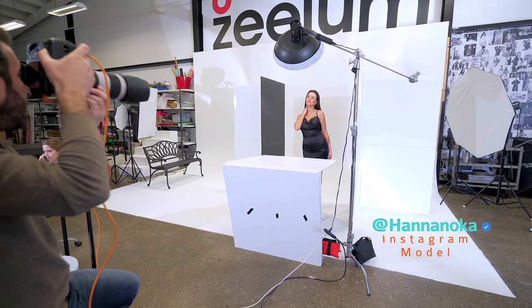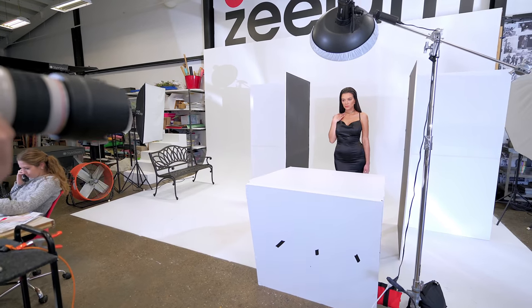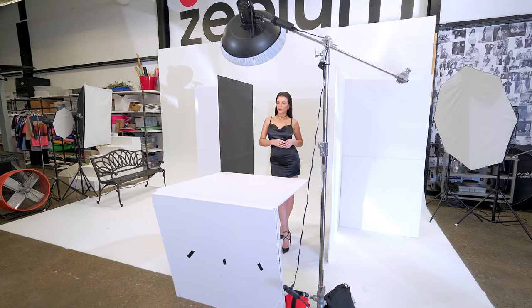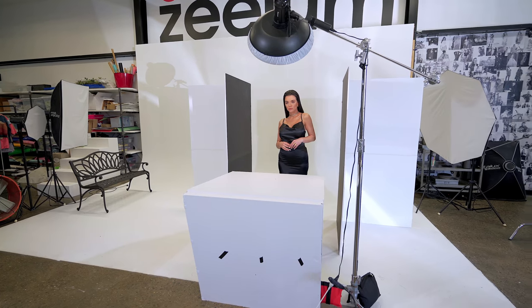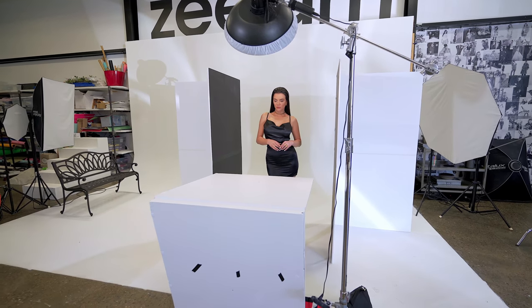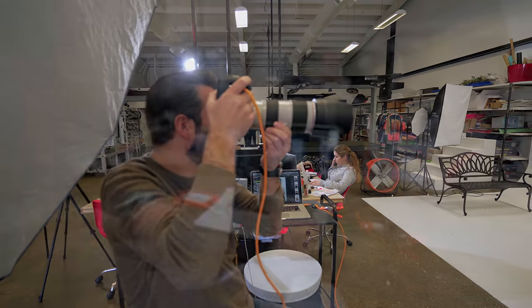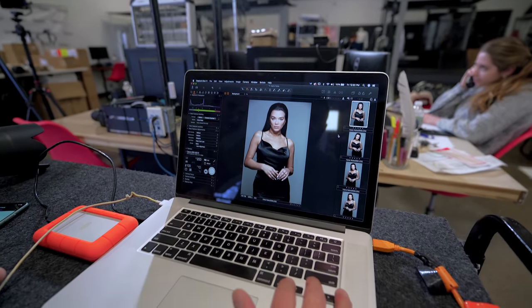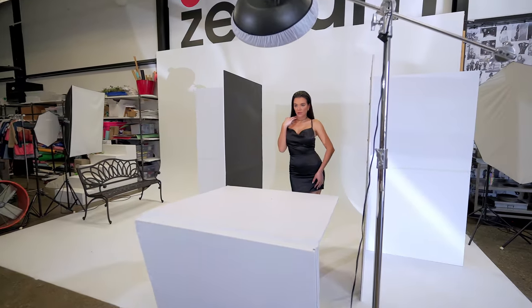Nice! The hair is looking great. Beautiful. The body posture right now, the waist straight — I love the hands like that. You can see the rings really nice. It doesn't take long with you. A couple of shots and we're done. Amazing. I love that you can see the rings. We might pick these photos now, they're looking really nice.